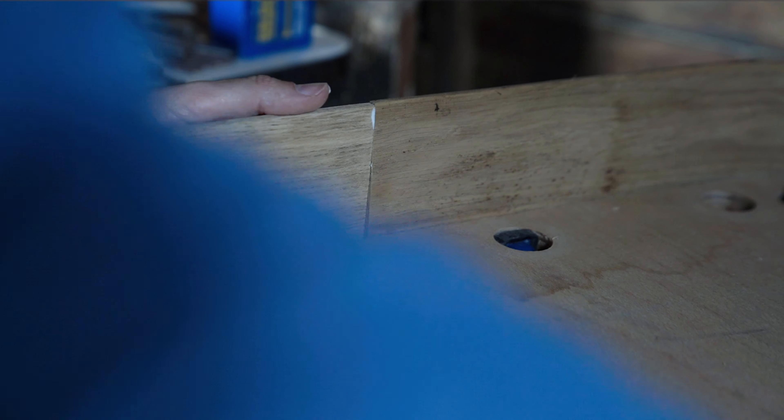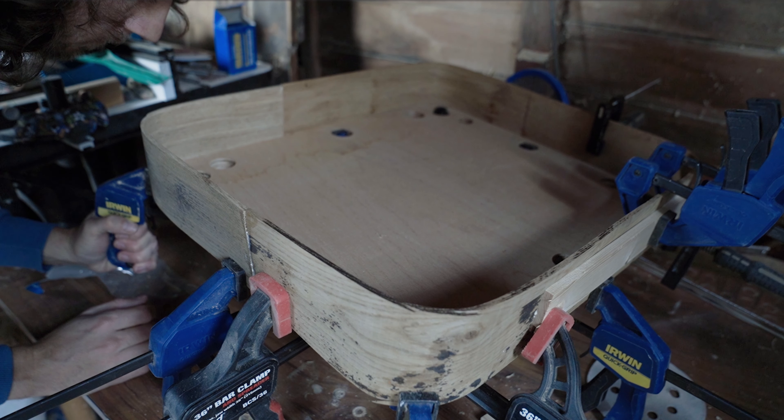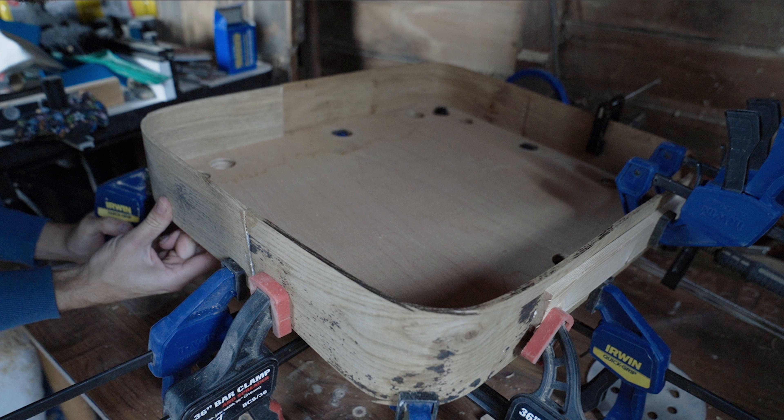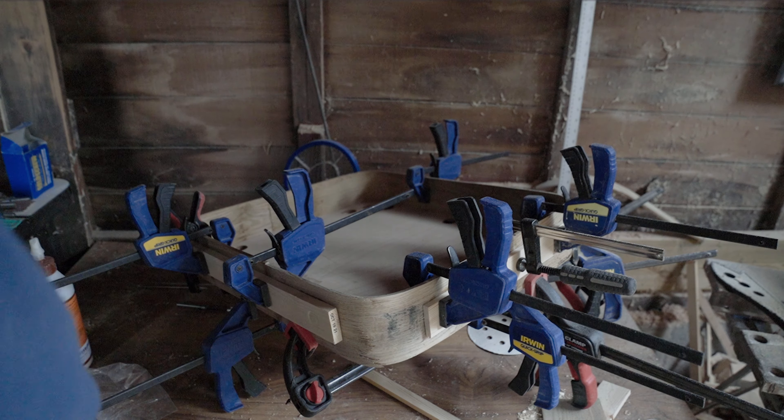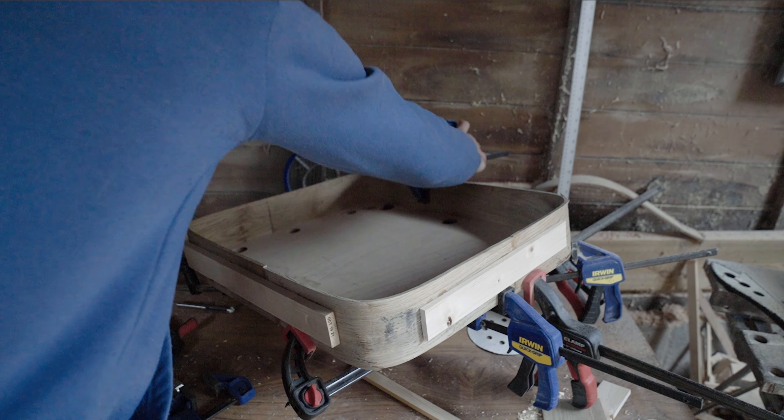Now that the entire frame is being held in place, I can go ahead and provide some additional support to those butt joints. On the right hand side you can see I've simply clamped and glued in some additional wooden support across those joints. Having given it 24 hours to dry, I can remove all the clamps and then go ahead and knock the template out.